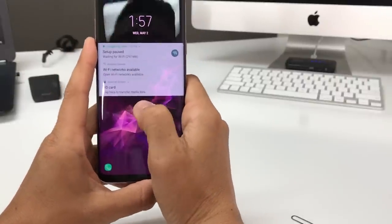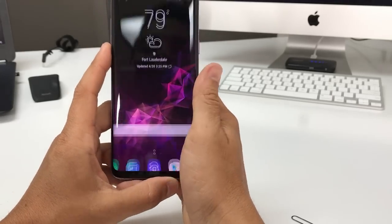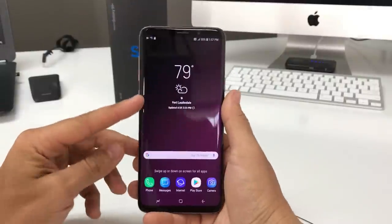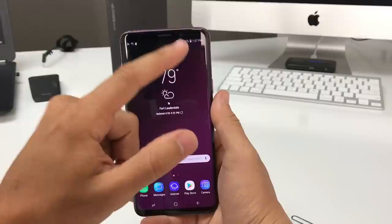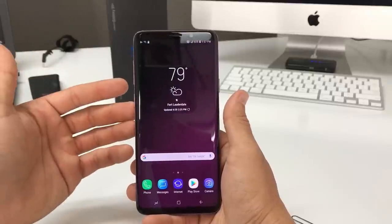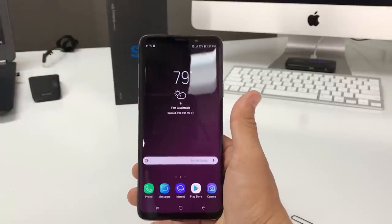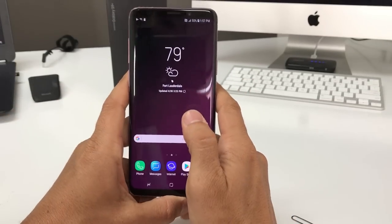The phone will automatically detect that you have installed a SIM card and SD card. If your SIM card is activated with service, it should pick up signal and get service bars right away. You will be able to start making phone calls, send text messages, and use data as long as you have a data plan.